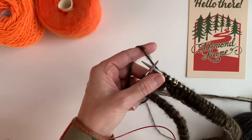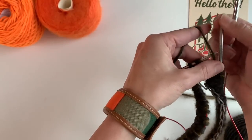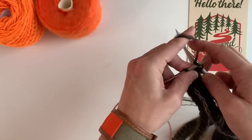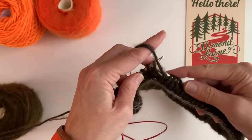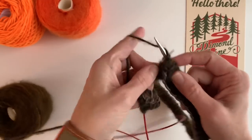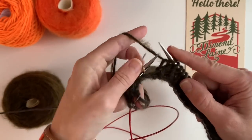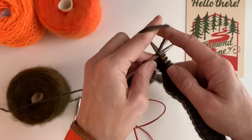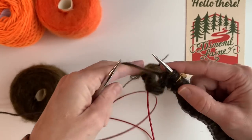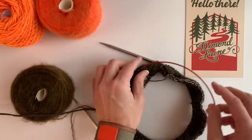Then I start picking up my size nine needle and pull these down so they're out of the way. I will rib these stitches onto my new needle, ribbing all the way around off of the size eight needle onto the size nine needle. I'm going to come to that stitch marker — purl, slip the marker, knit, purl, knit, purl, knit — and then the eights are done and out of the way. Now I have my project on nines.